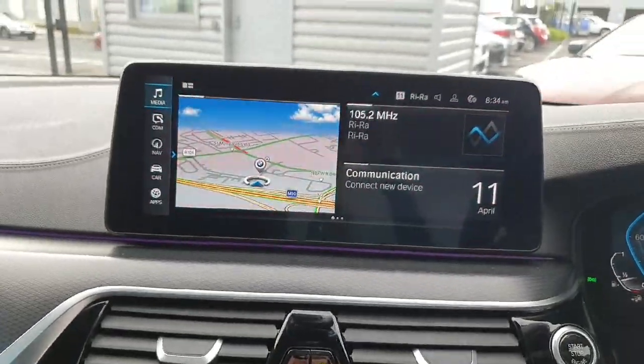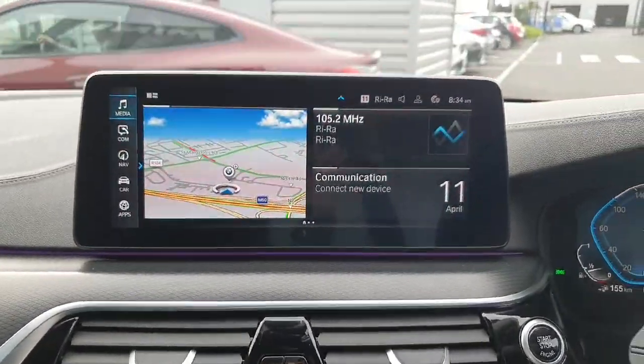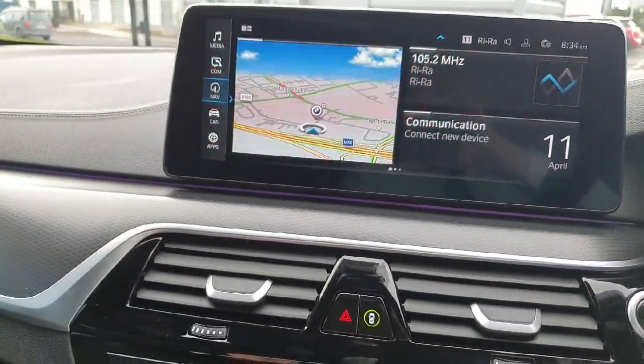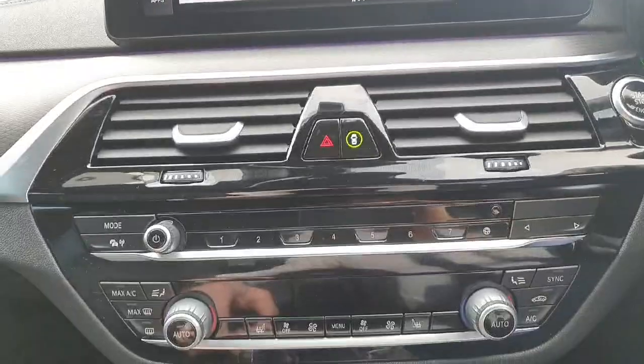Immediately we have our radio, Apple CarPlay and Android Auto as part of this vehicle. We also have the built-in BMW navigation system.